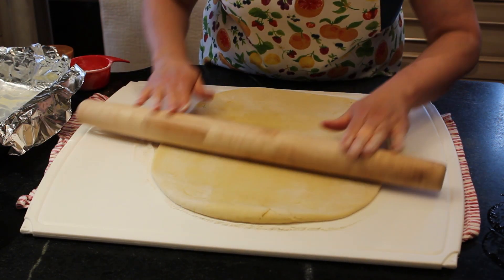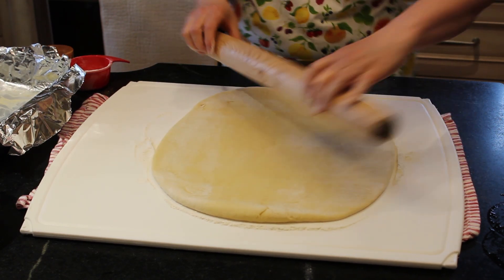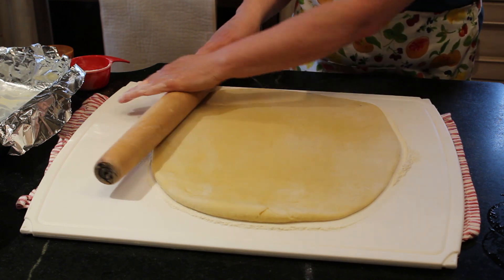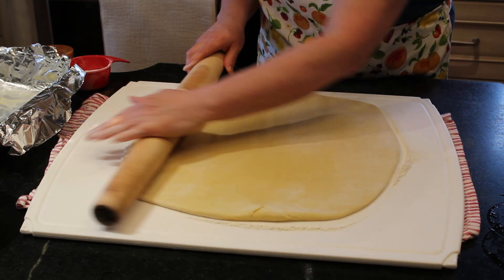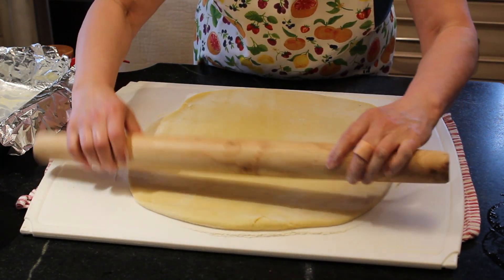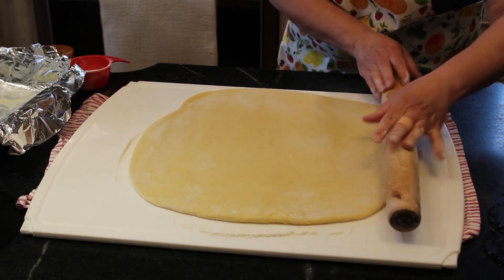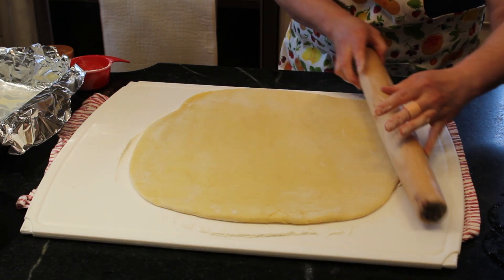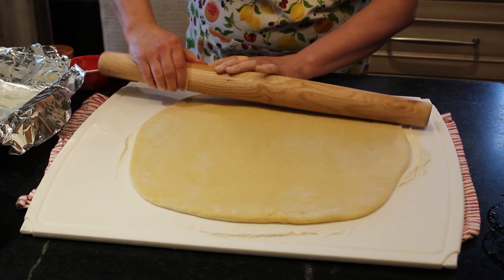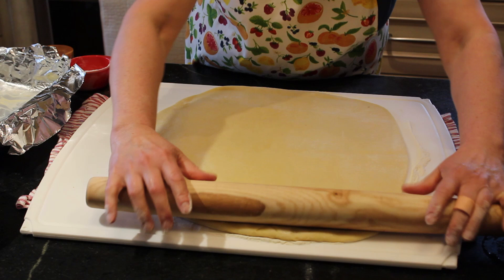You're going to have a rectangle. If you roll it thinner, you're going to get more turns of your dough with the cinnamon sugar. If you roll it thicker, you'll have fewer turns but thicker layers. This is beautiful.